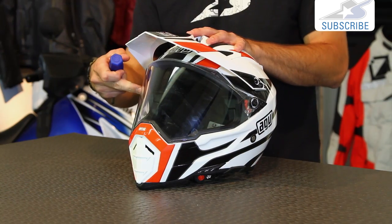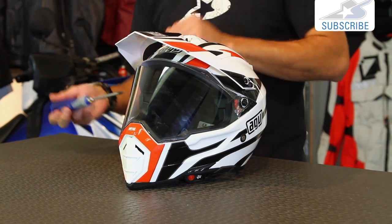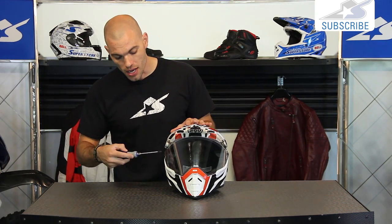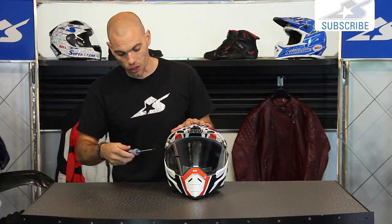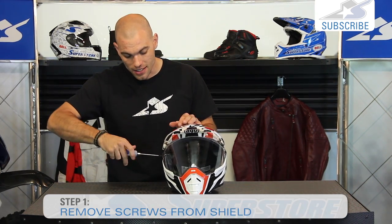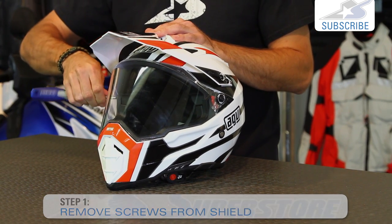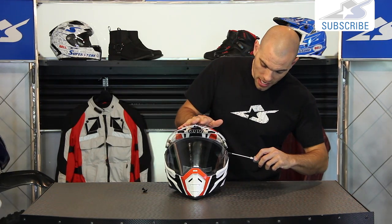The nice thing about this is that you can actually change this with the shield down or in the up position — it doesn't matter. There's only two screws, one on each side. Unfortunately it's not tool-free; however, it only takes a number two Phillips head screwdriver. Another thing I like is that it is a Phillips head that actually works, so it's less likely to strip out. It still uses plastic hardware, but because of that Phillips head design, it's definitely a little bit safer.